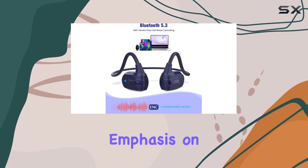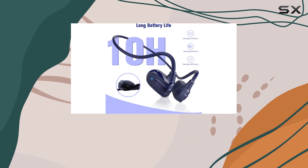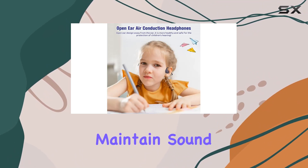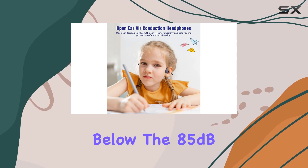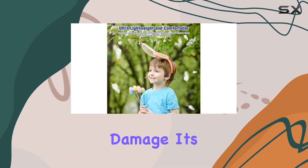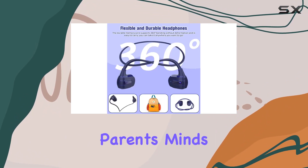One standout feature is the emphasis on hearing protection for children. These headphones, with a large 13mm driver, maintain sound pressure well below the 85dB threshold, safeguarding young eardrums from potential damage. It's a thoughtful touch that puts parents' minds at ease.